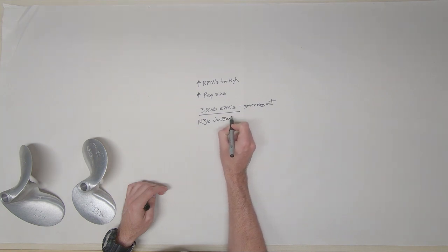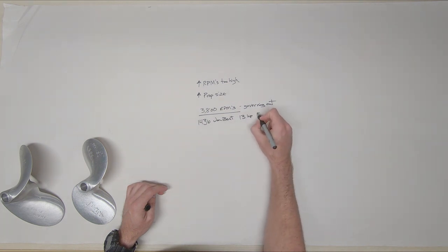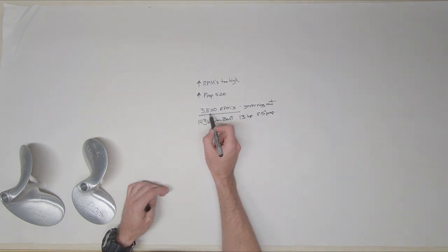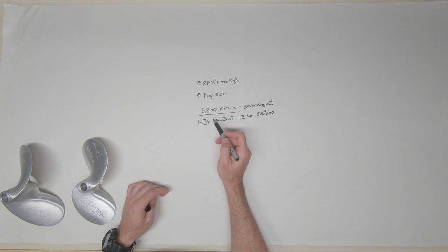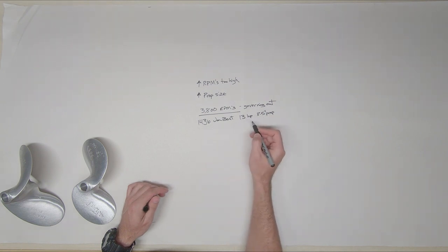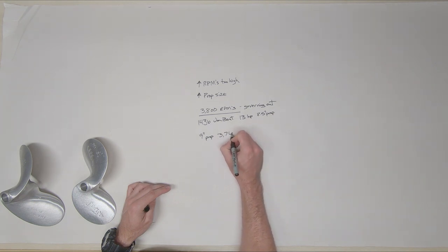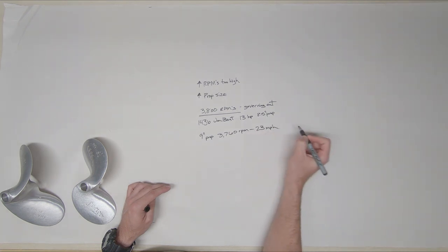As an example, most people with a 1436 jumbo will have a 13 horsepower engine and be running an eight and a half inch prop. This is the normal setup — most people will be right at 3,800 RPMs. But let's say you are at 3,800 RPMs with this setup and you want more speed, so you go up in prop size. At this same boat you move to a nine inch prop. With my boat I can get up to about 3,760 RPMs and reach speeds of 23 miles per hour.